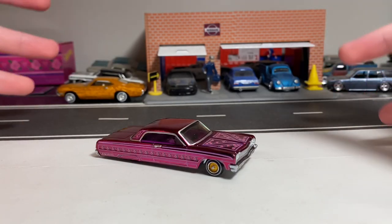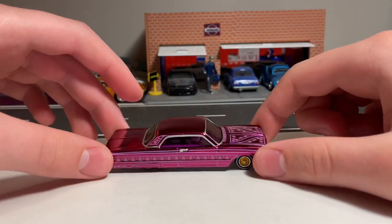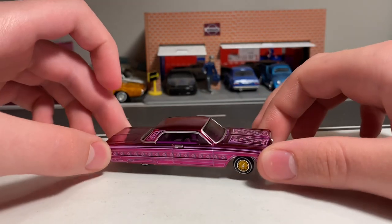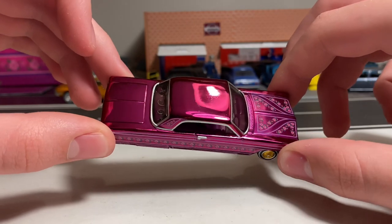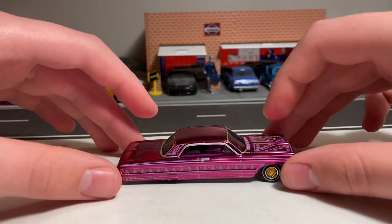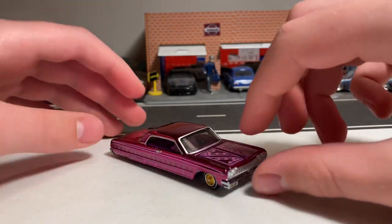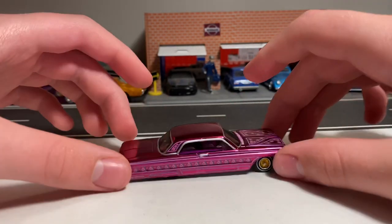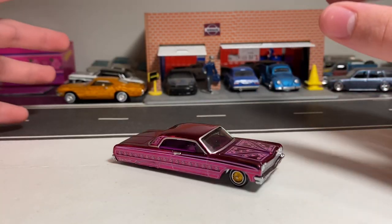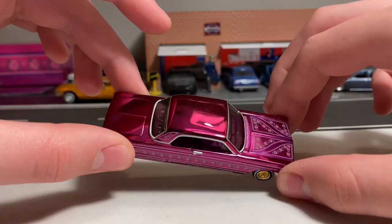I'm guessing this is basically a totally new casting — not the same tool as the regular Hot Wheels mainline 64 Impala, but very similar. The main difference is the base. This car is all metal and has Spectra Flame magenta paint, which is definitely beautiful. The only thing is the roof and trunk seem pretty plain. It would have been cool if they had done a silver roof and added more pinstriping and roses like on the hood to the trunk — that would have made this look a lot nicer, especially for $38. But they did put a lot of decals on this, even on the rear roof pillar. I only have one other Hot Wheel in Spectra Flame magenta, from the original 16 reproduction set.